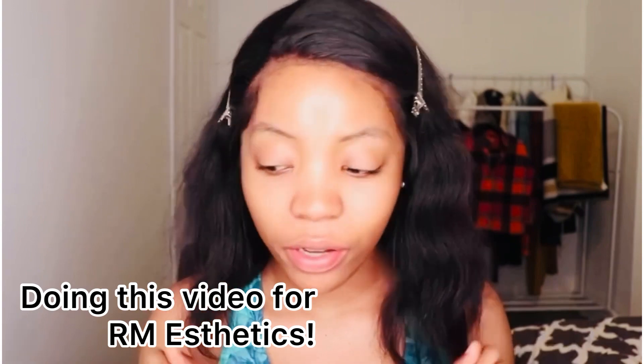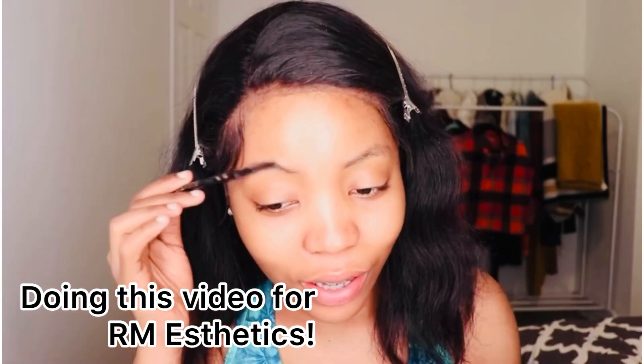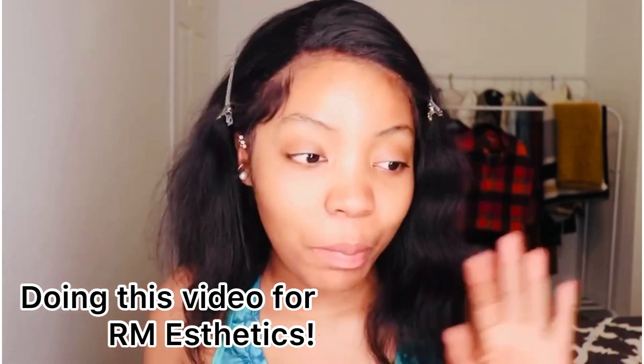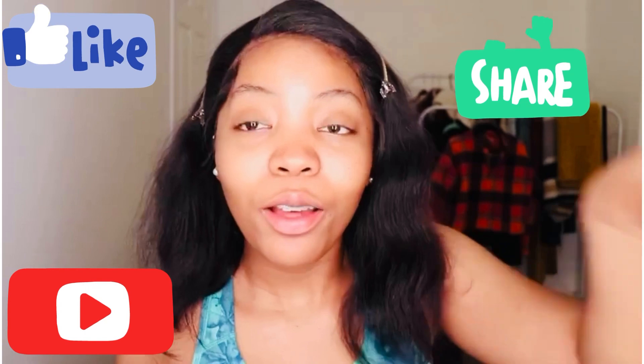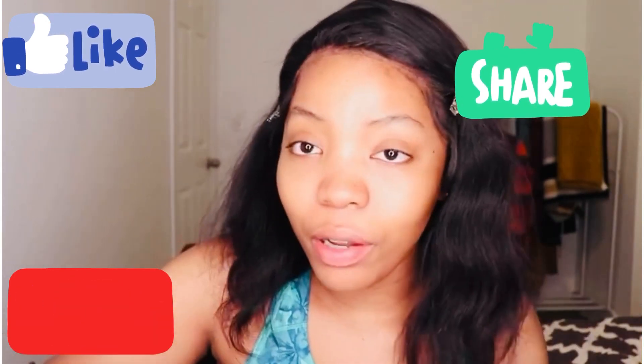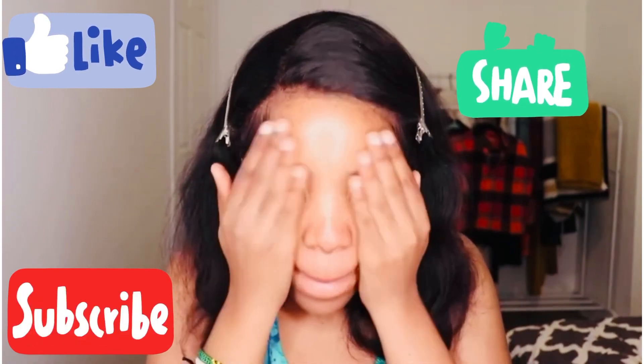Hi everyone, welcome to my very first YouTube channel. I just got bored and decided to do a makeup video at my makeup station. I hope you guys like it, and in case I'm all over the place just bear with me — it's my first video and I do not know how to do this. I've never done makeup in front of a camera so I'm a little bit shy.